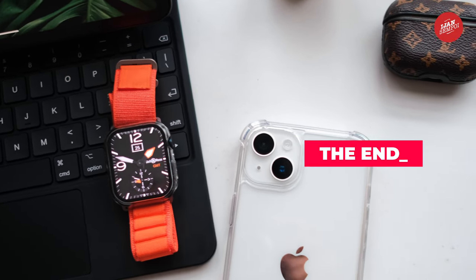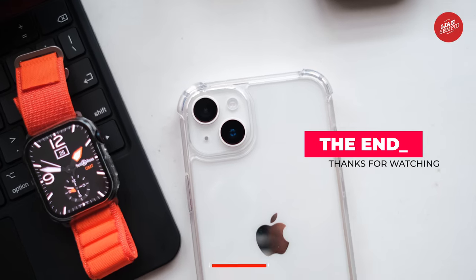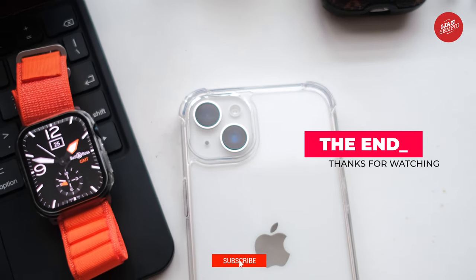Thanks for watching. If you have any questions or comments, feel free to leave them below. Don't forget to like and subscribe for more tech videos.